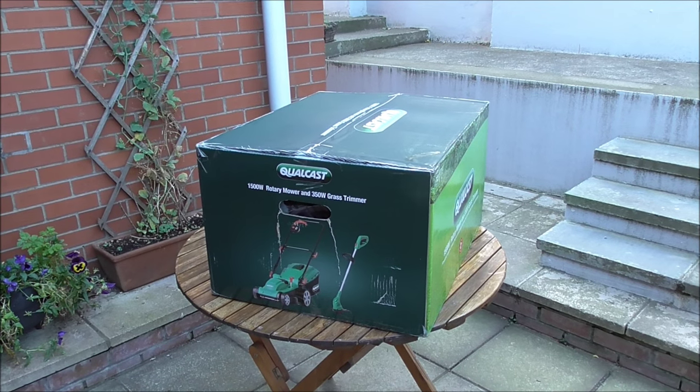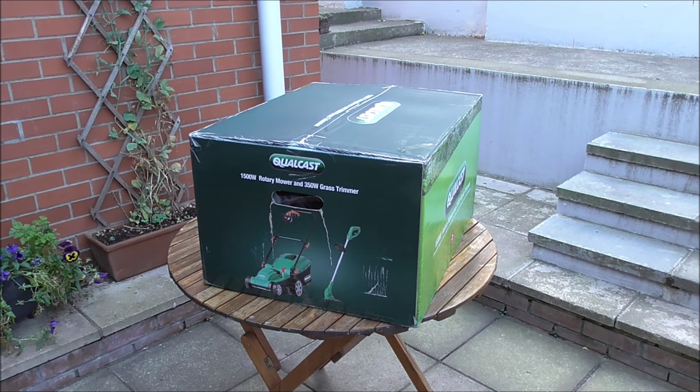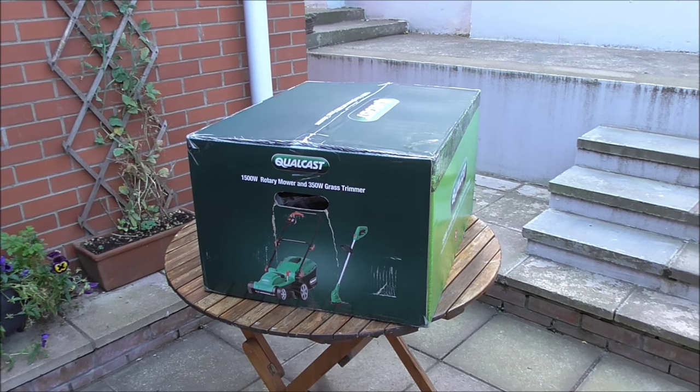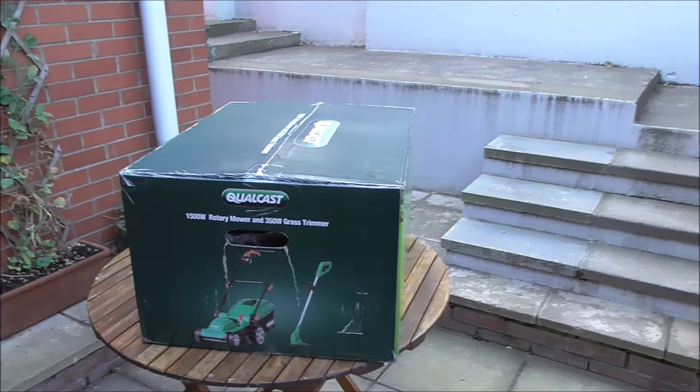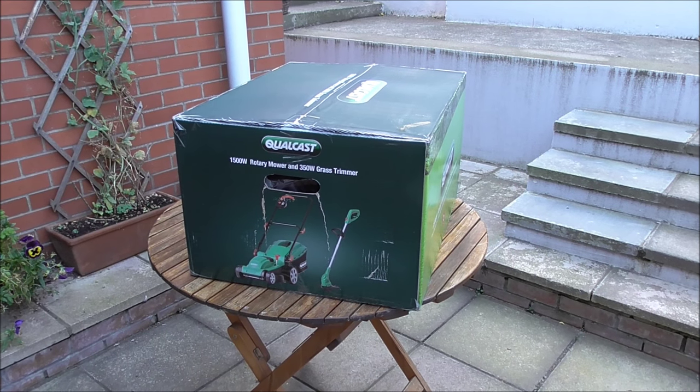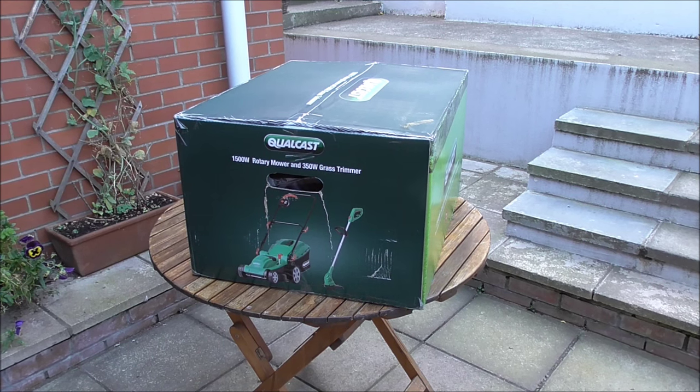Good morning, it's the 13th of October 2015 and a wee bit nippy this morning. This is the first time this year that I've seen ice on the windscreen of the car. It wasn't a great deal of ice, but it was ice nevertheless.